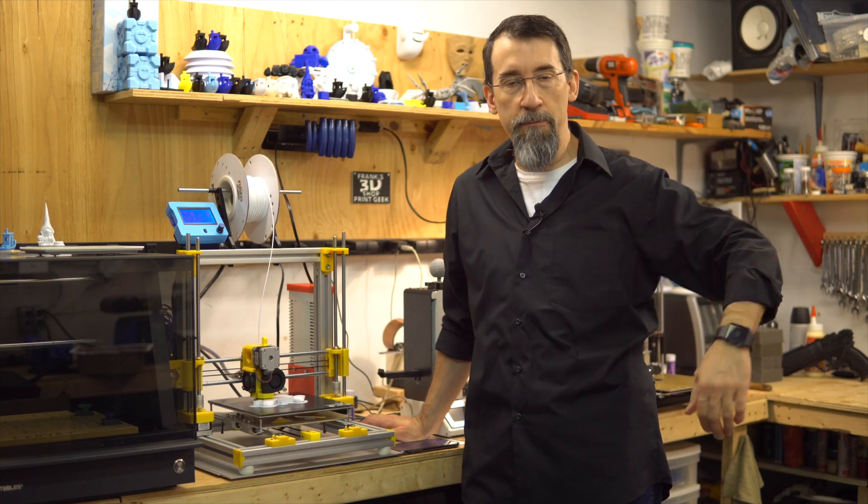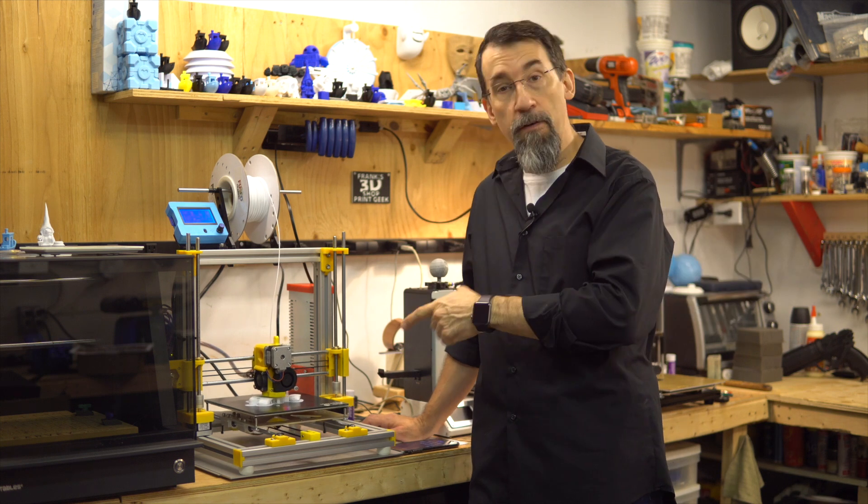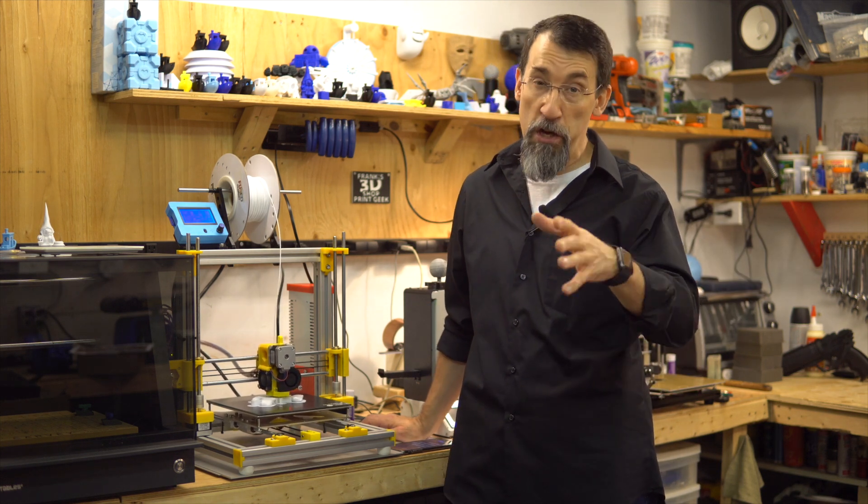Hi everybody, I'm Frank and welcome to my shop. Some of you may know that I was building a printer from scratch — a Prusa i3 MK3-ish clone.